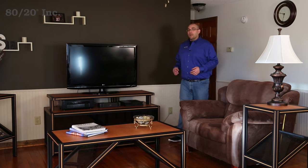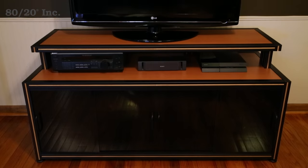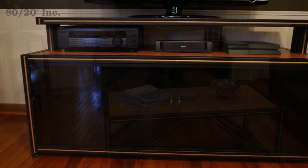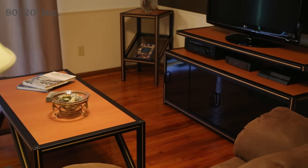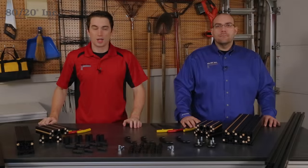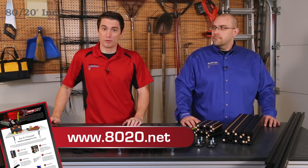Hello and welcome to Xtreme DIY brought to you by 8020. Today is the last in our four-part in-home solution series. Today we're going to be building an entertainment center that's customized to fit our exact needs. This video is a general overview of the assembly steps for this build. You can download a full step-by-step guide along with design files and much more for free at 8020.net.